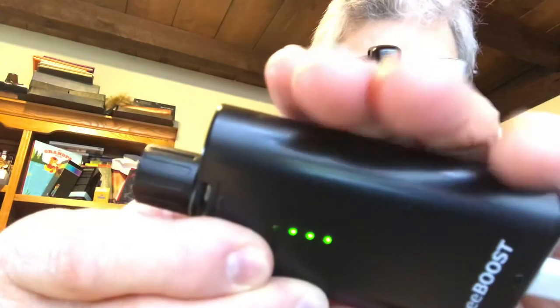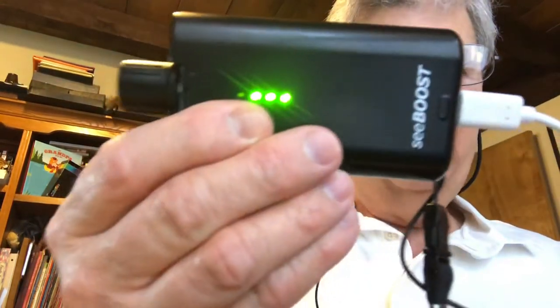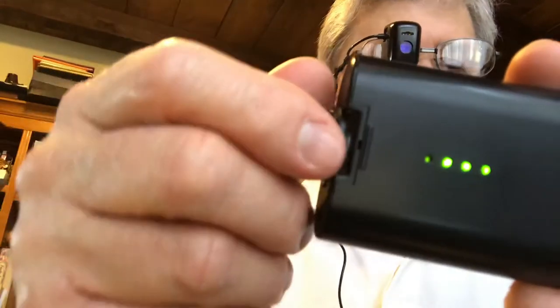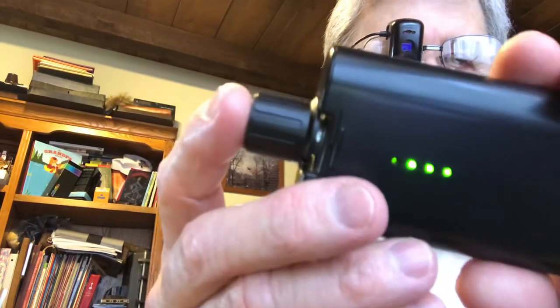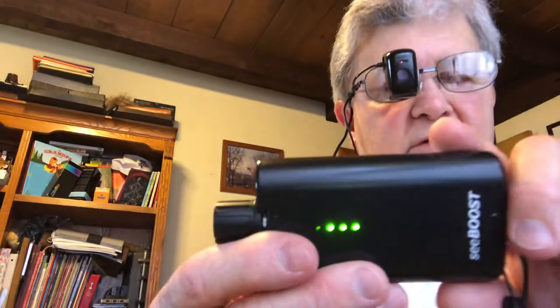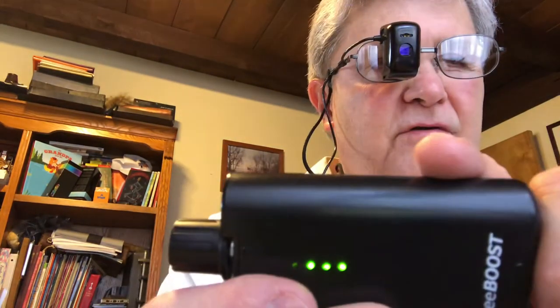There's my hand on the battery pack so you can see the size of it. It has a dial on it — the dial acts as a remote. You can turn it one way to increase the contrast, and turn it back the other way to decrease it. To do that, you push the button in and then turn it. You can also push it in quickly to invert your visual field — seeing in black and white, inverted.